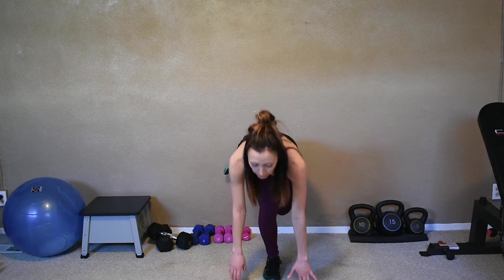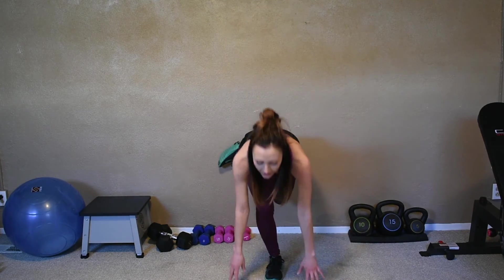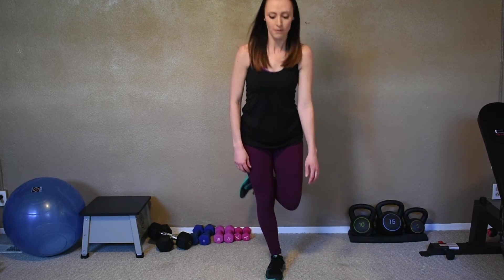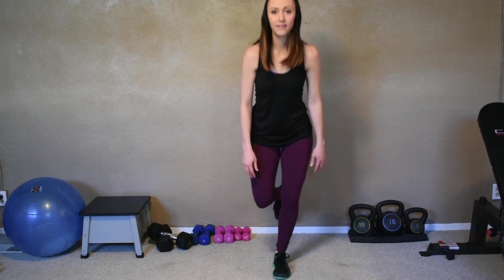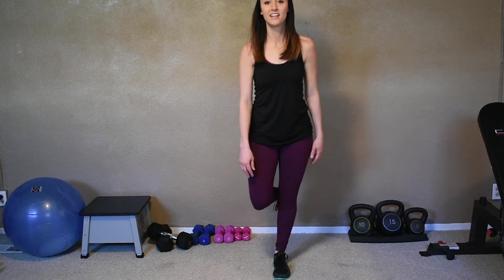So here we go — tap, stand up, tap, stand up. Seven more, six, five, four, three, two, last one. Switch legs. We've got ten more on this leg — tap, tap, tap. You'll start feeling that all in your shin. Halfway. Five more, four, three, two.